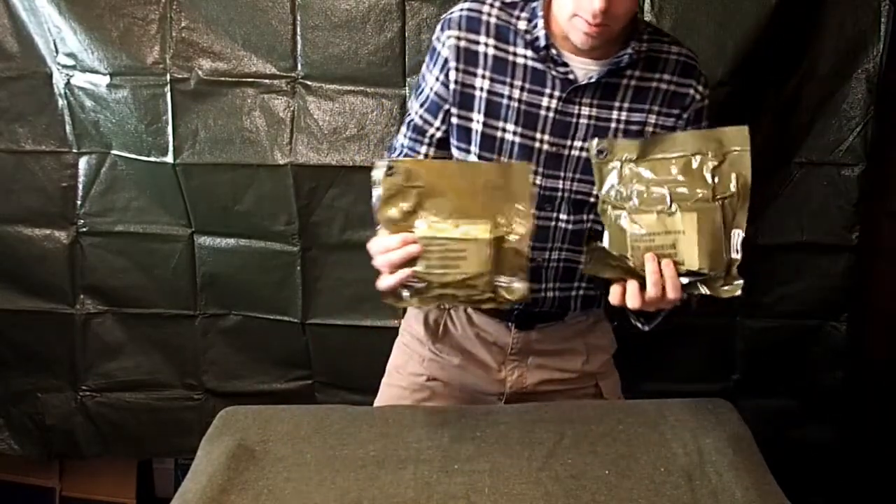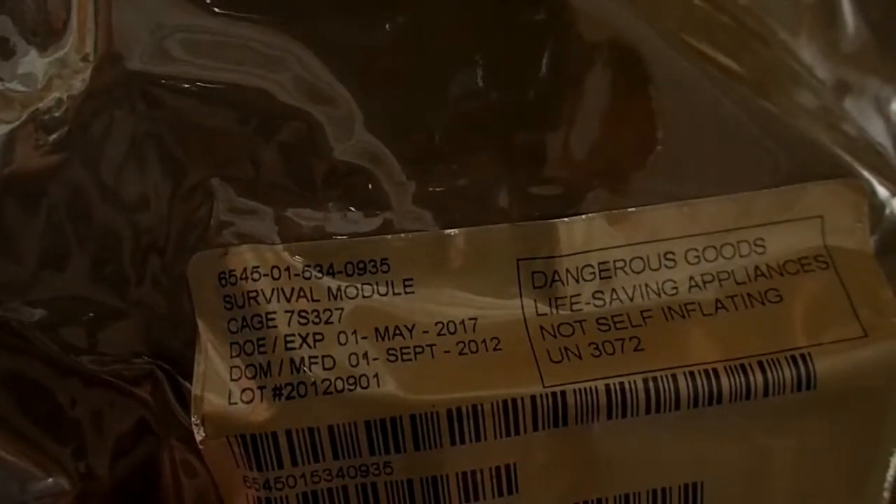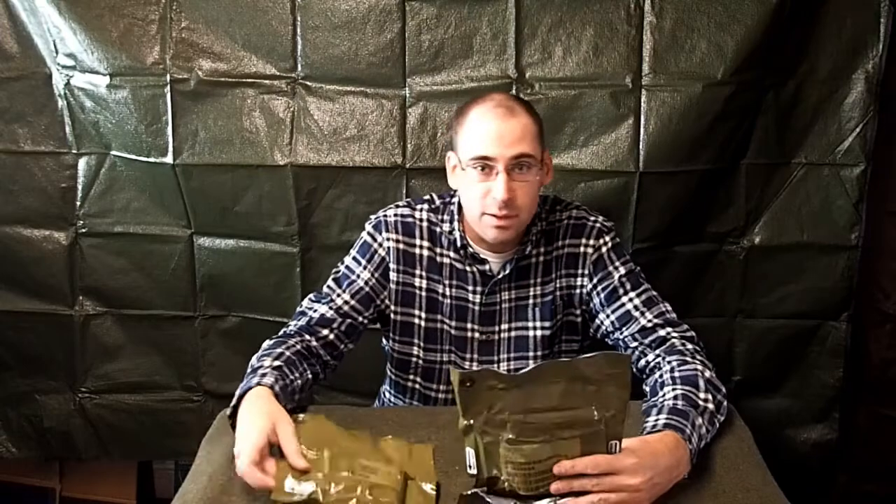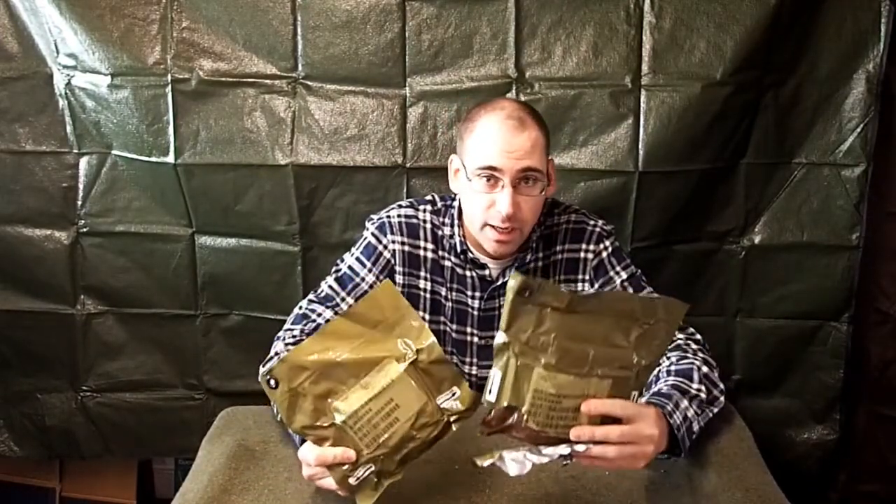Let me zoom in on these so you can see what the NSN numbers are. The NSN is the NATO serial number — this number right here at the top. If you want to look it up on eBay, that's the number you're going to look for. This is the medical module and this will be the survival module. You can find these on eBay. I got these from my good friend Nathan Machane at Triad Survival — he just had a line on them.